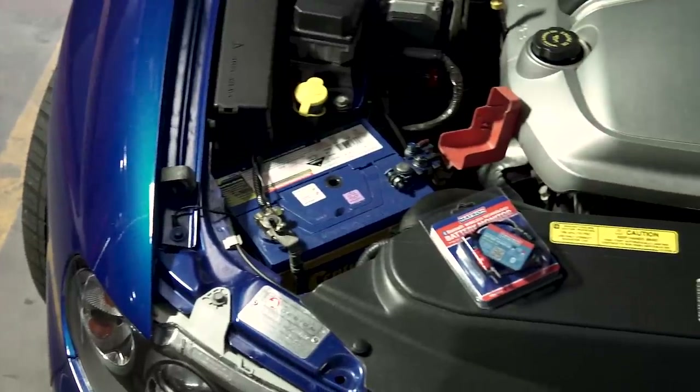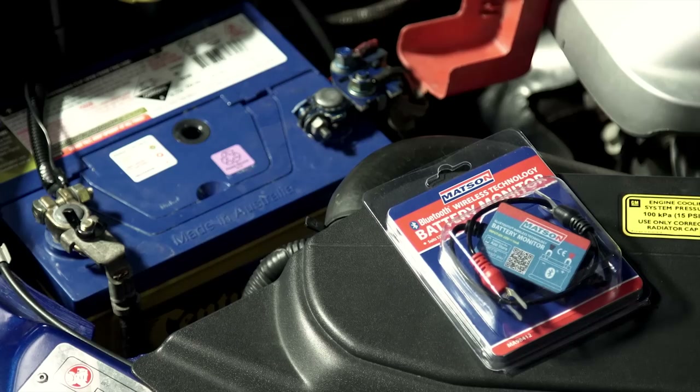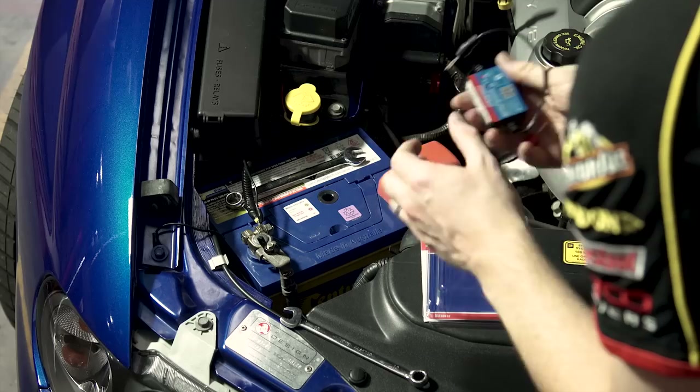The Mattson Bluetooth battery monitor is a simple, easy to fit accessory that monitors your vehicle's current battery charge level and relays this information to your Android or iOS smart device or phone.